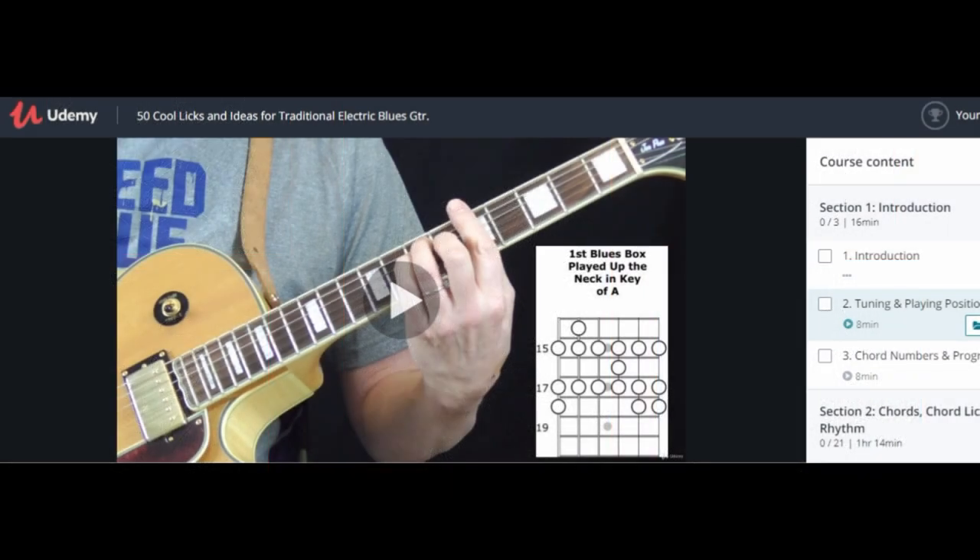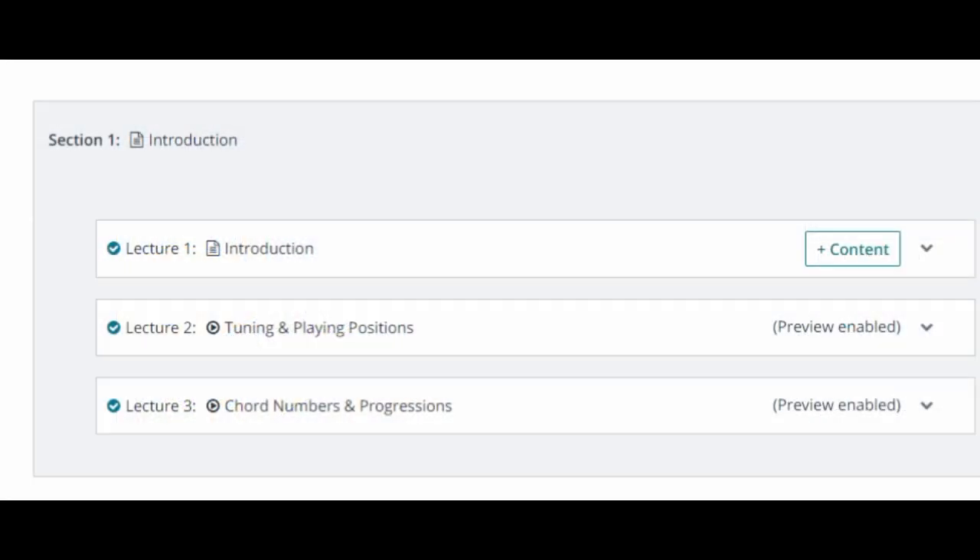Each lick is clearly demonstrated and explained. I will show you how and where to use each idea in a song and provide examples for how to play each in different keys.